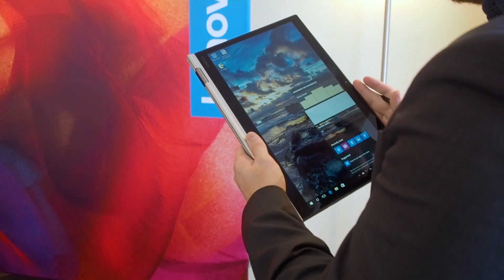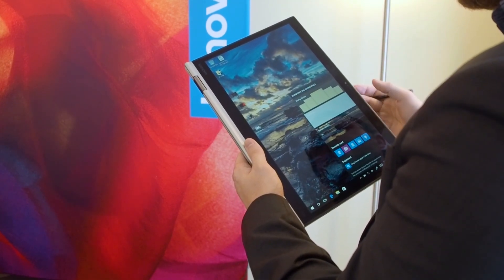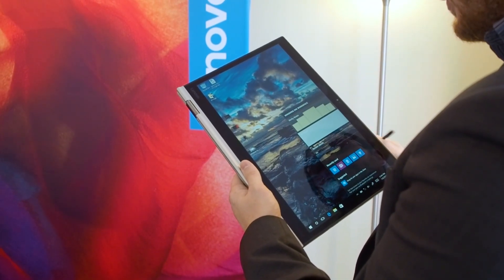This is a 14-inch WQHD OLED display. IPS is available as well, but the OLED is just absolutely gorgeous with great colors and great contrast. It's also a touchscreen — it is a convertible after all.